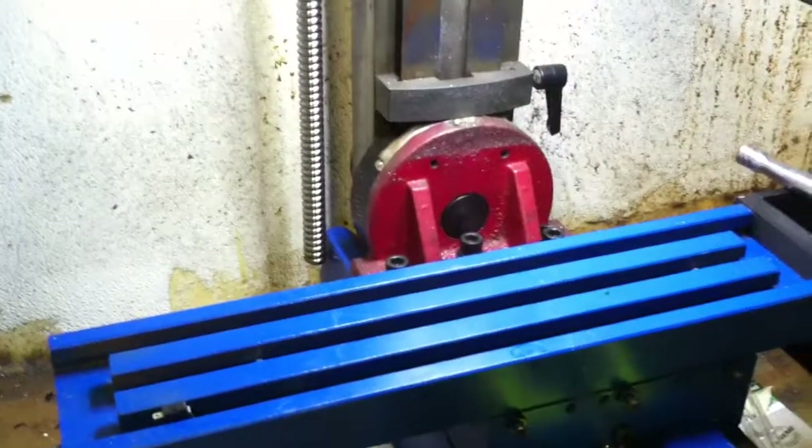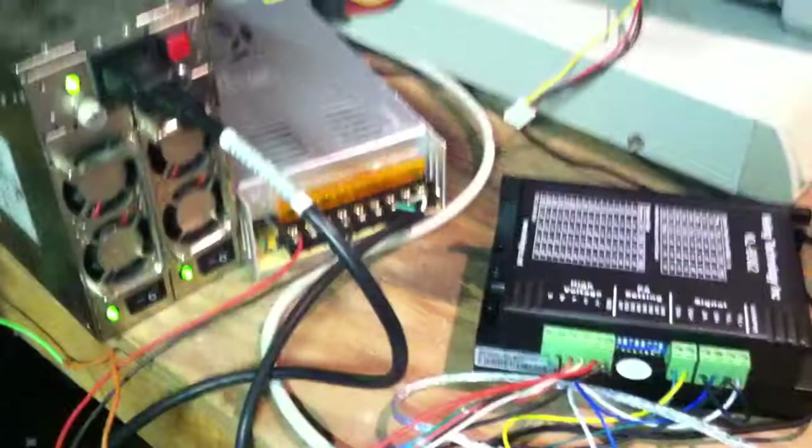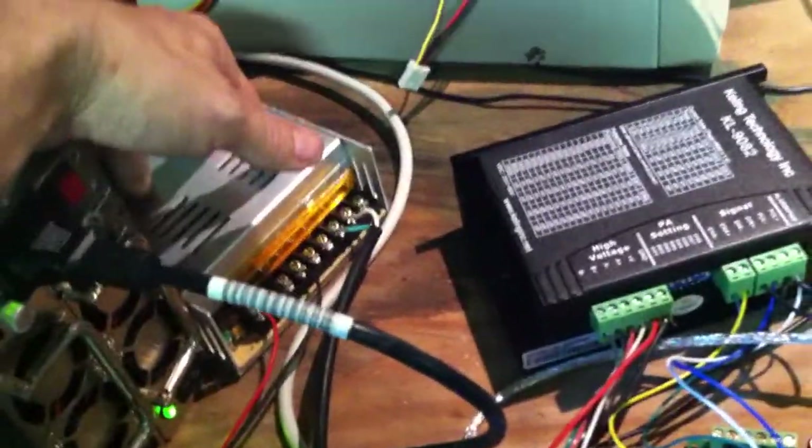I hadn't found my Z limit yet and then holy shooting flames and smoke Batman! I should have realized — it was doing something funky with the whole power setup because it was not allowing disconnecting this wire; it was actually keeping the whole system on. As soon as I took this wire out of the equation, the ATX power supply started functioning properly again.